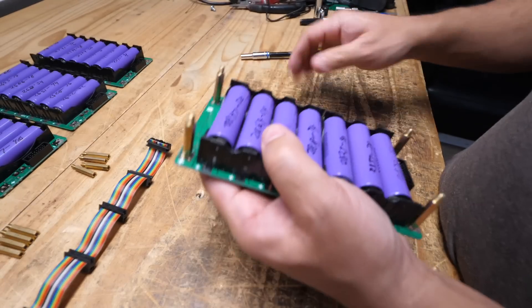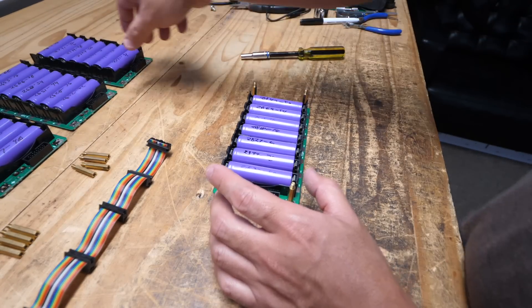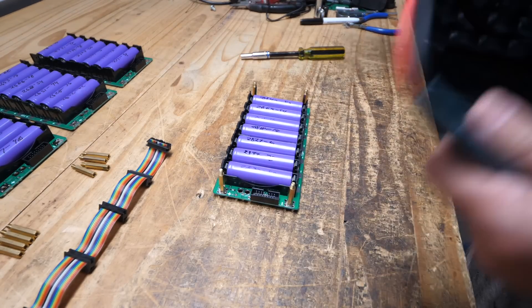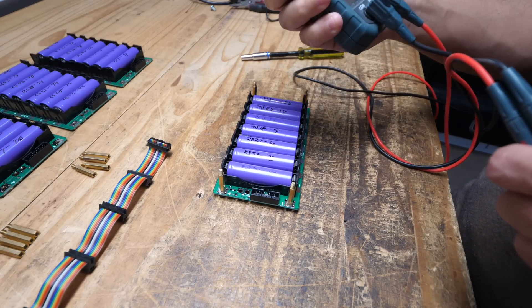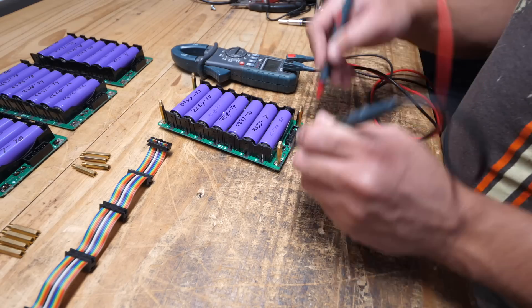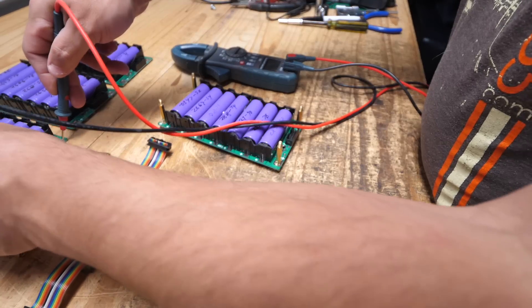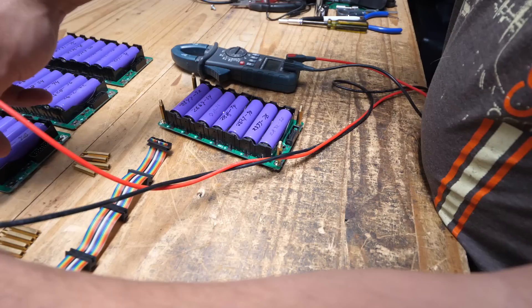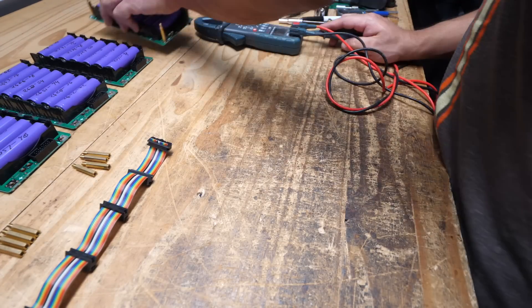Before attaching the other boards, here's something I always like to do — just check that they all have good voltage. 29.1 volts, 29.1, 29.1 — look at that. Wait, there's something wrong with that one. 29.2... okay, so we have one board that has a problem.